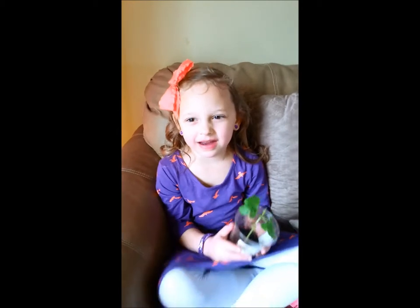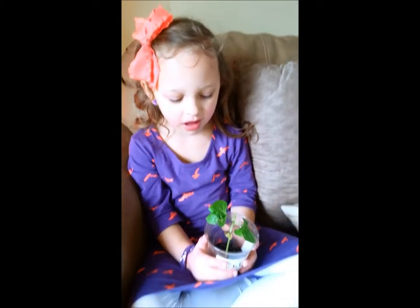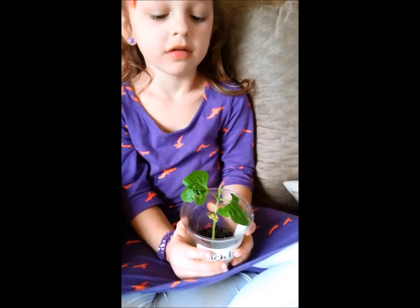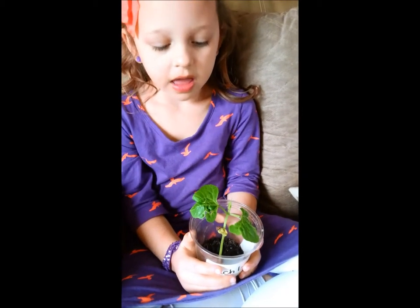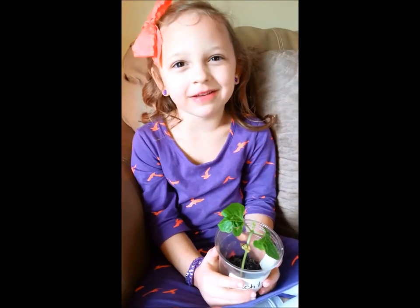Week 9. My bean plant has gotten taller than the cup. I've taken really good care of it and it's getting lots of new leaves.